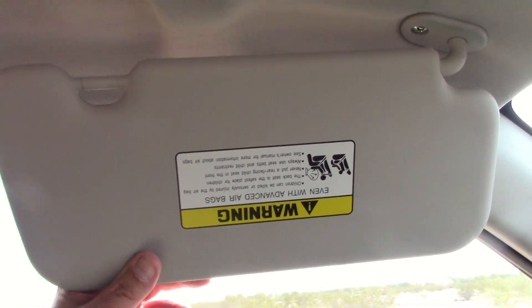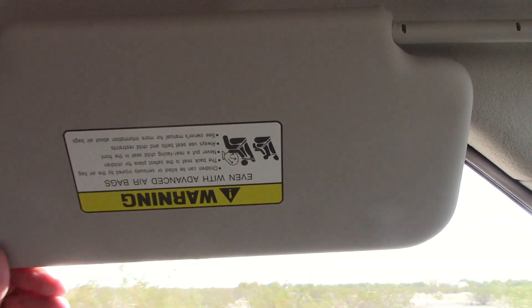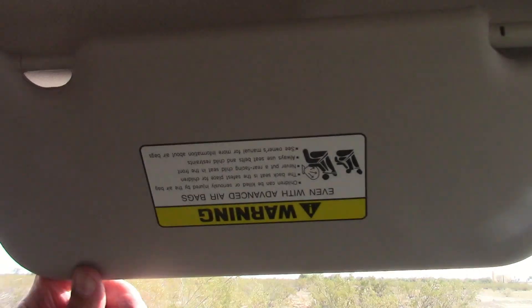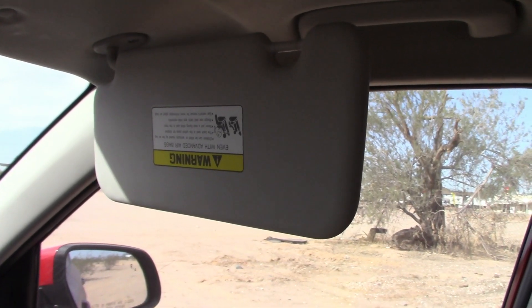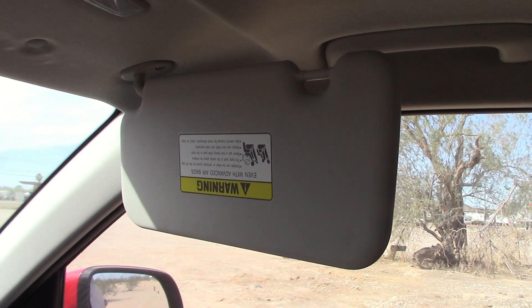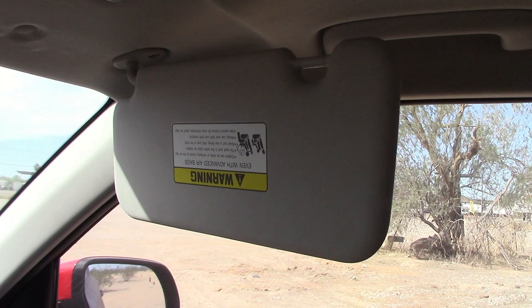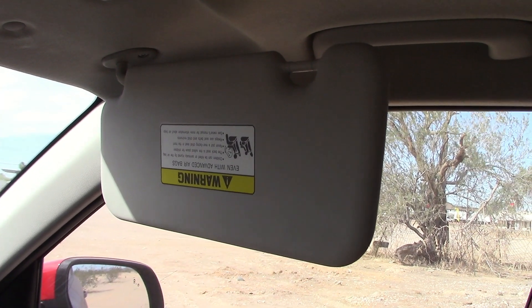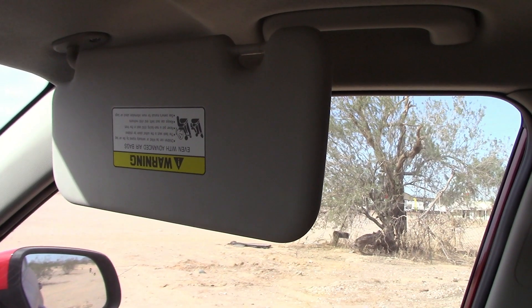One thing I've noticed — the sun visor on the driver's side slides back and forth to keep the sun out of your face, which is very important. But the one on the passenger side does not slide back and forth. That's kind of weird — either that or somebody super-glued it shut, because I've tugged and tugged on it and it will not slide at all. Odd.